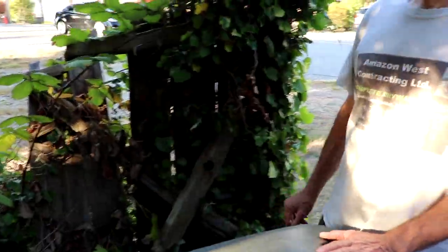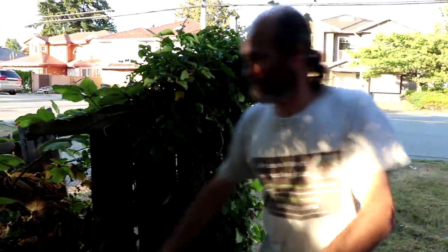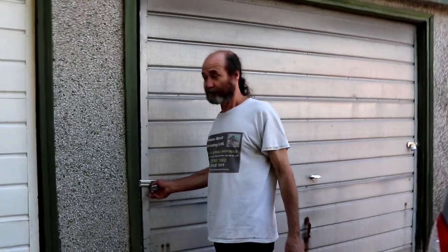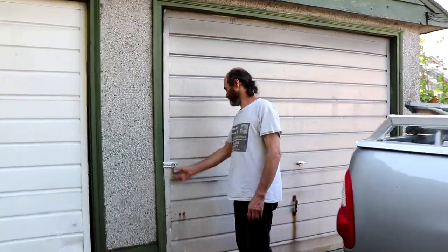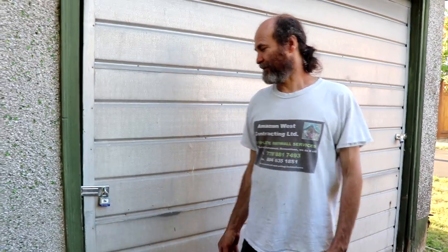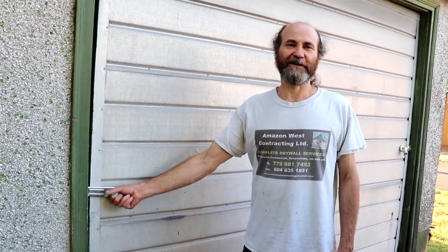Like you can see, the fence is gone. There used to be a gate — not anymore. We have a garage in here so we have a half — this is our half. We don't have the key for the lock, so we're gonna have to find a way to break in and put a new lock. We're gonna have a new video coming up on how to break into a lock and get into the garage.